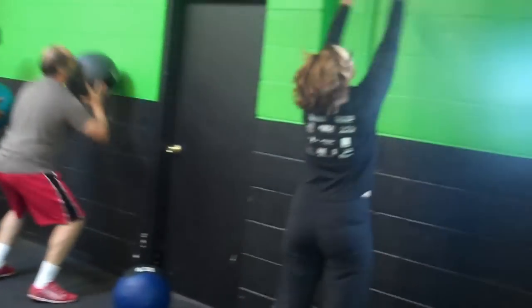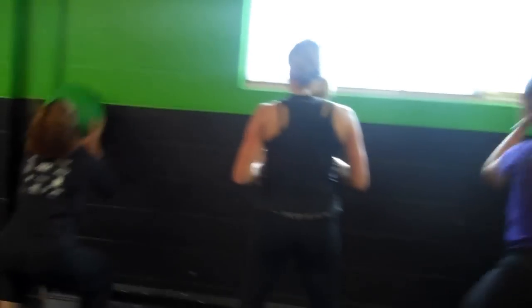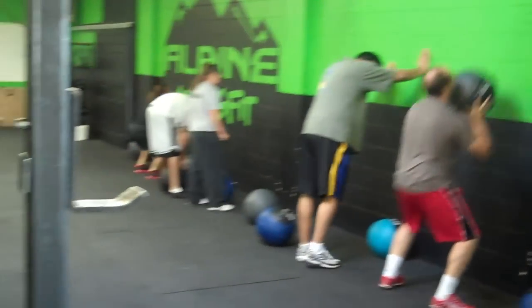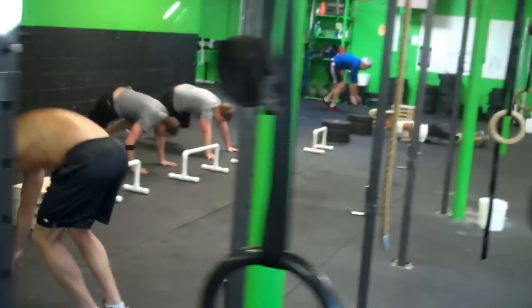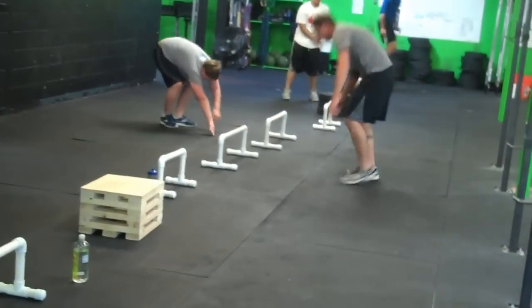This workout is three rounds: 40 jumping touches one foot above your reach, 30 wall balls, and 20 burpee jump overs, barbell facing.